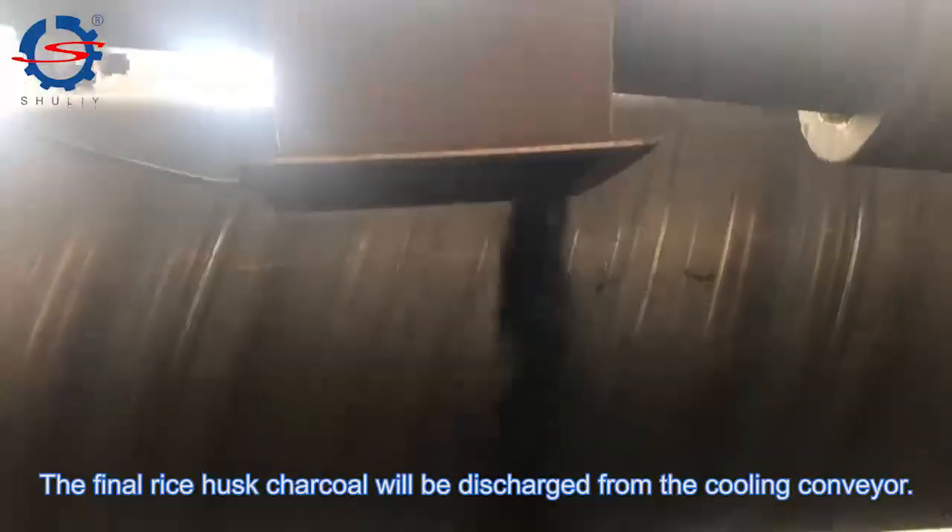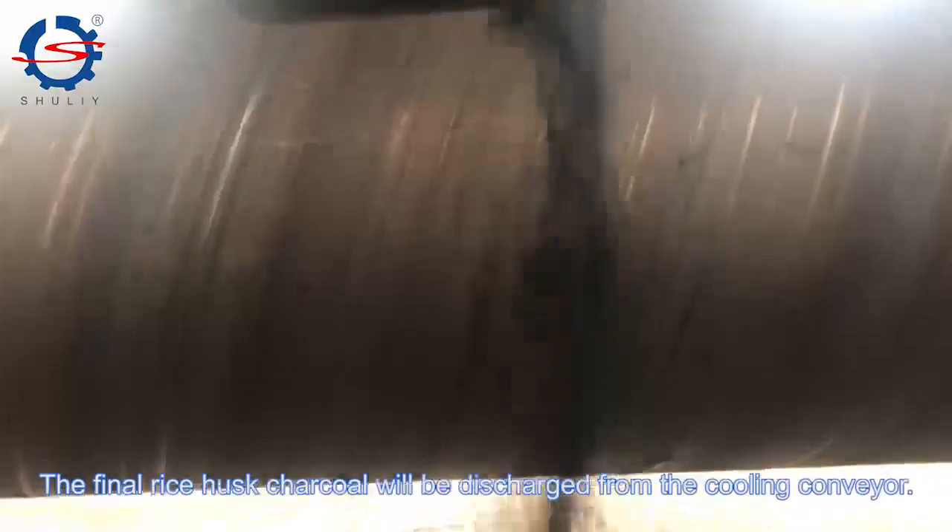The final rice husk charcoal will be discharged from the cooling conveyor.